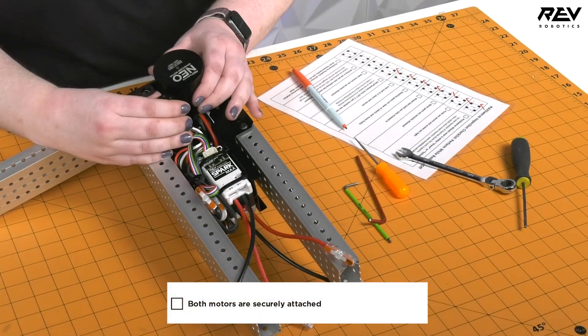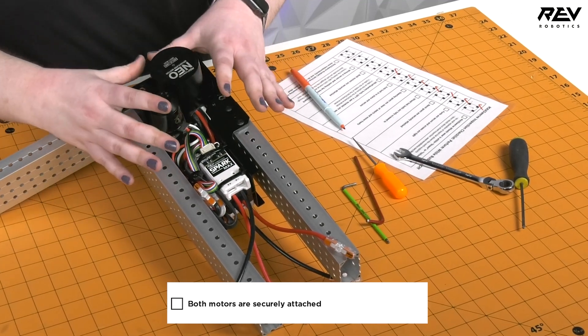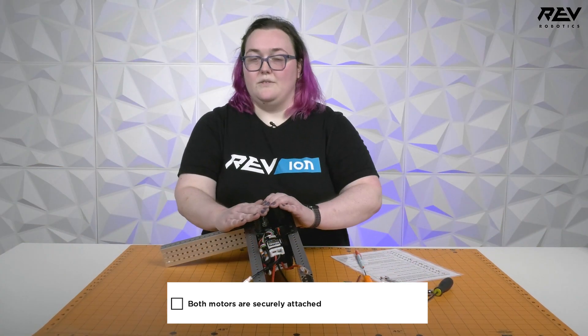This one is really easy to check — you just wiggle your motors. If there is any play, you want to tighten them down to make sure they are secure. These ones are good.